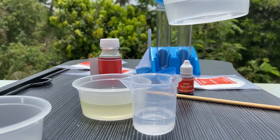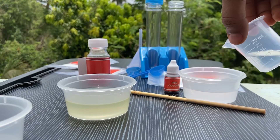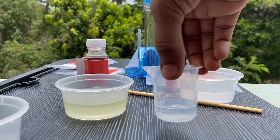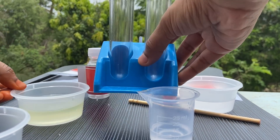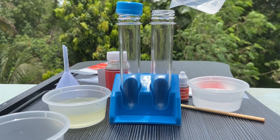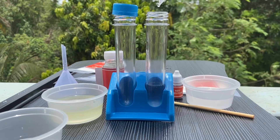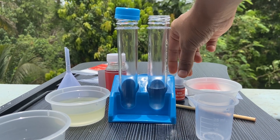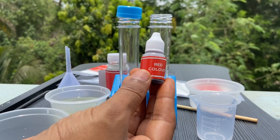We are going to take 10 ml of water. Make sure that you take 10 ml of water — the correct amount of everything only gives us the best result. We pour the water into the test tube. Now we are going to add 2 drops of red color.